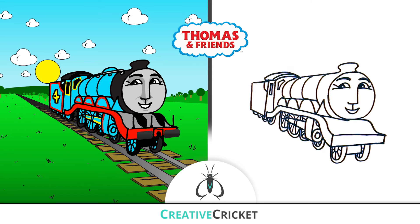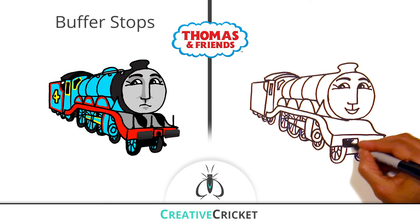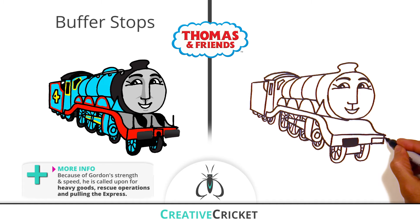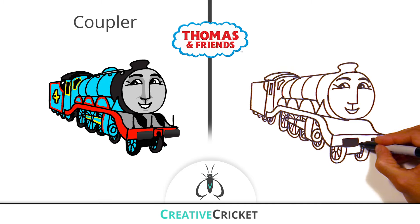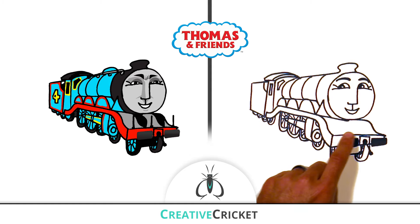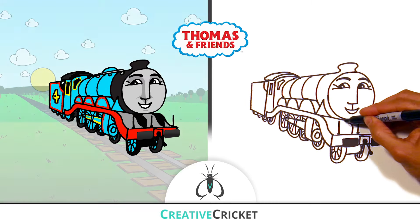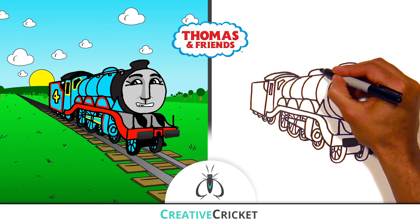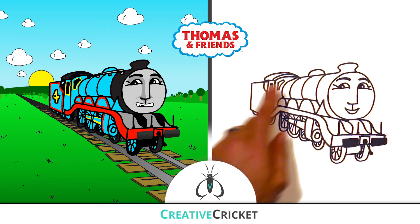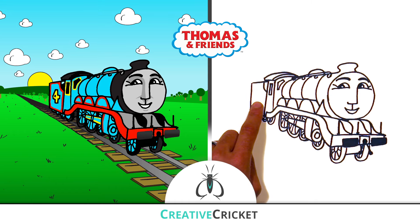Now I'll go back and add some details to Gordon, like on his front plate I'll add buffer stops, one on either side, a coupler in the middle, and lamp irons. I'll draw his dome above the boiler, some rails, and of course his big number 4 on the side of his tender.